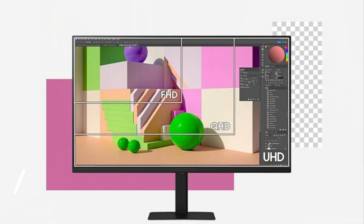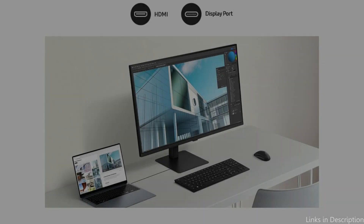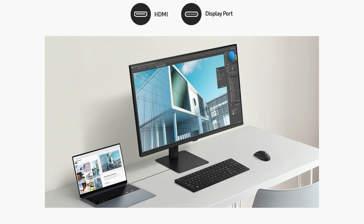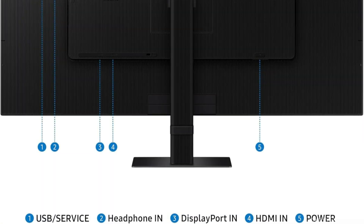Number two, we have the Samsung Viewfinity S70D monitor. The Samsung Viewfinity S70D is a superb low-cost monitor with outstanding performance for a range of applications. With its QHD resolution and 27-inch display, this monitor offers crisp, detailed images that are ideal for multitasking or engaging in immersive media.